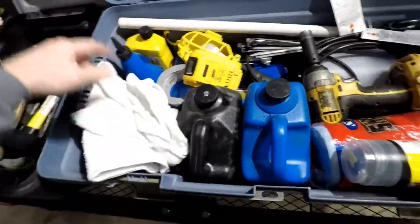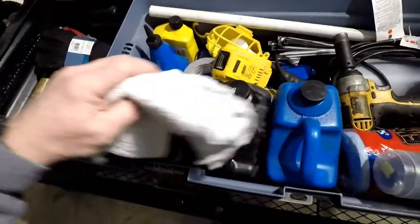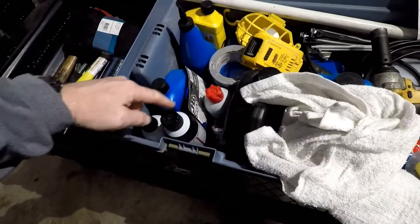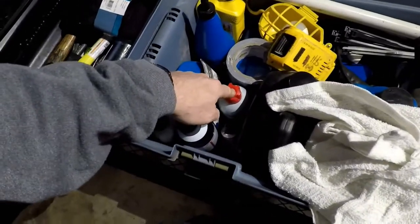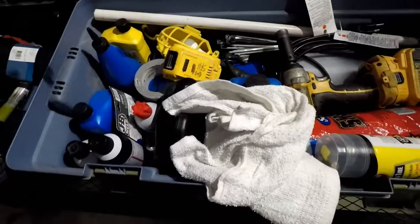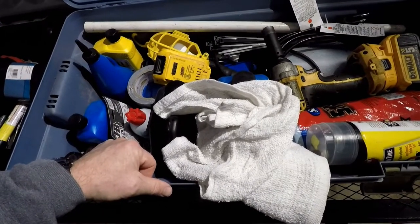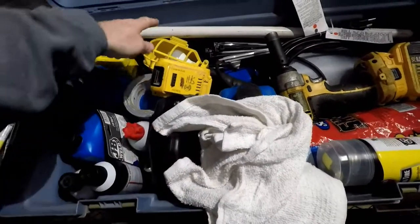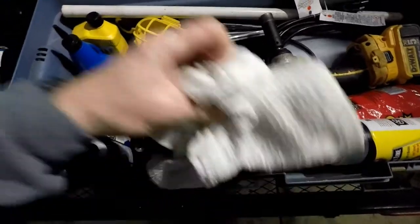Gloves go over there. Also in here I've got some towels. Fluids for everything: I've got five quarts of oil, lubricants, and some brake clean. I've got some RTV, JB weld, silicone lubricant, duct tape, zip ties — you break sway bar links out there and it's easy to just grab some big zip ties, zip tie them up out of the way, and keep wheeling. I've got a cheap pipe here that I use as a breaker bar in a pinch.